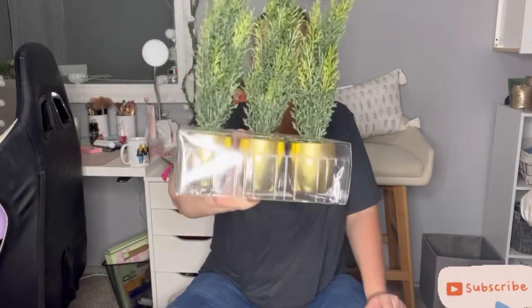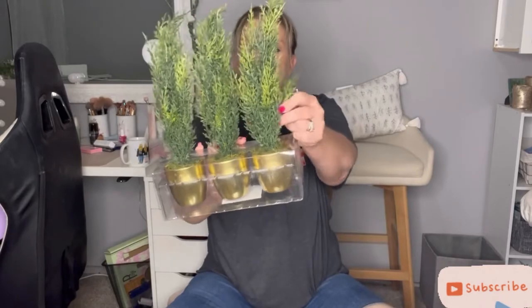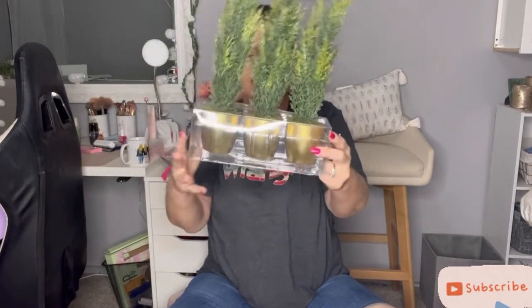We have three pretty little plants with gold pots — super pretty! Now for one more.